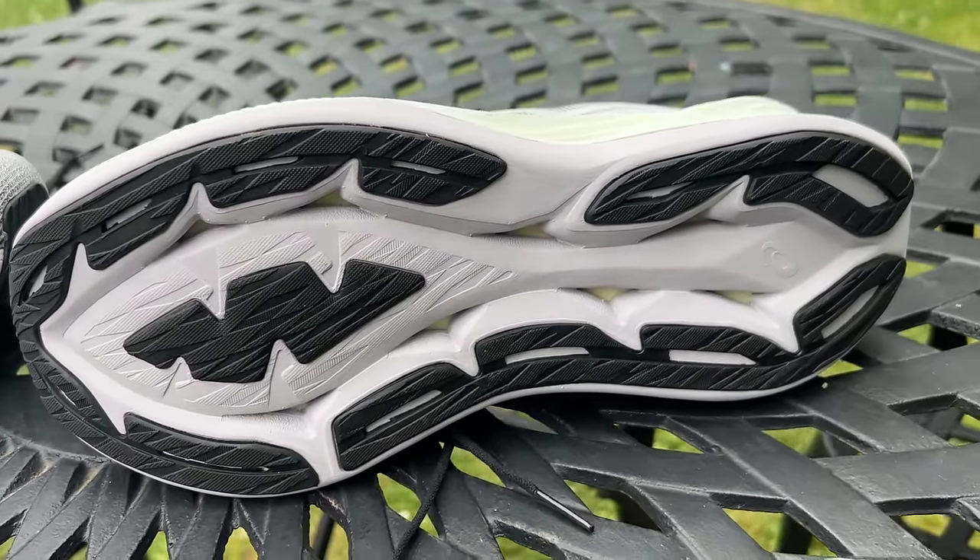That's our comparison of the Superblast and the Hoka Skyward X. Let us know what you think in the comments below, please do like and subscribe, ring the little bell and we'll see you next time.